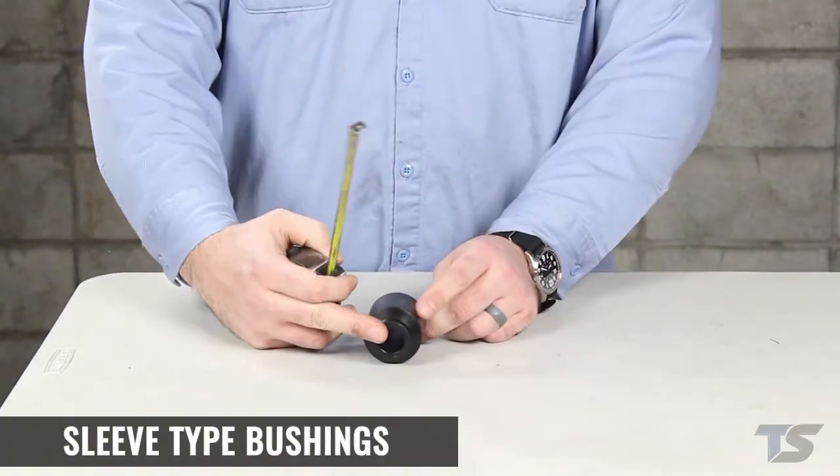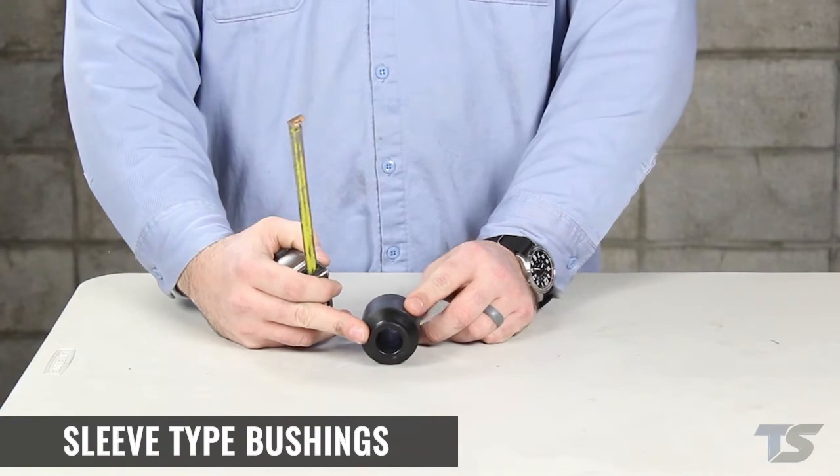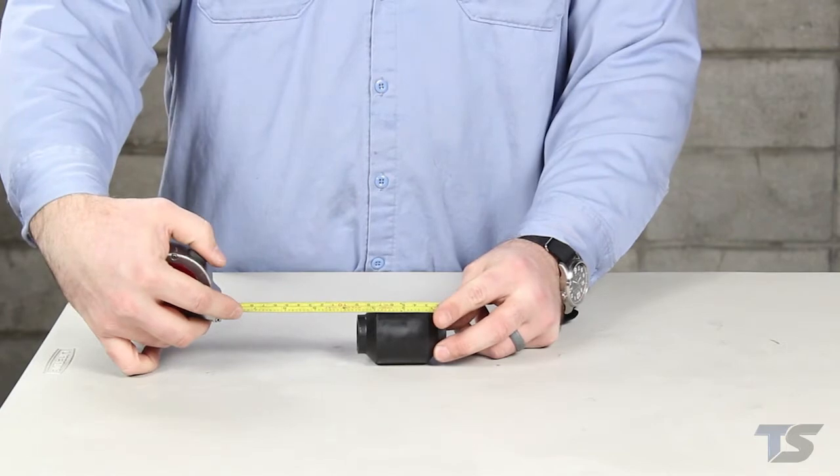Sleeve type bushings have a metal sleeve in the center that accepts a bolt. When measuring sleeve type bushings, all you need to measure is the inner diameter of the sleeve and the length of the sleeve.